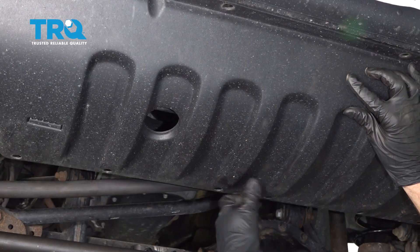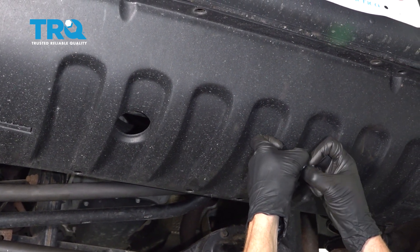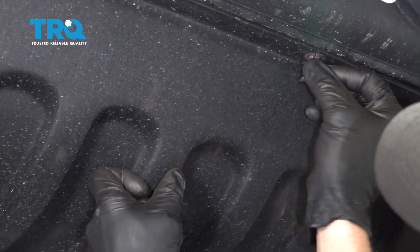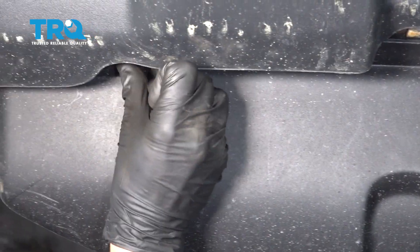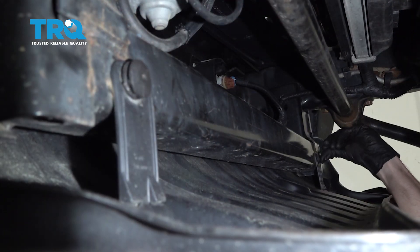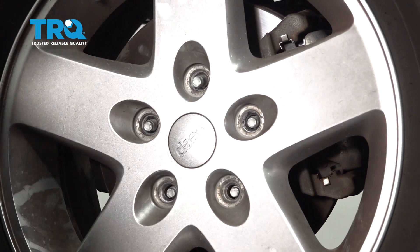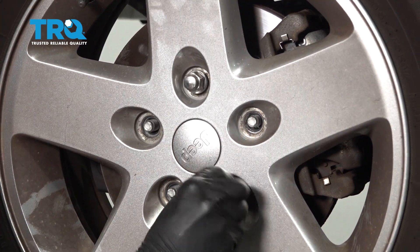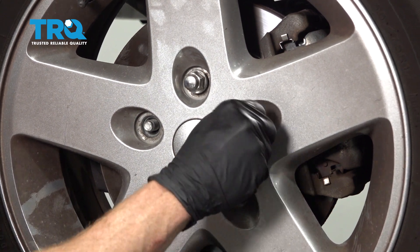Let's get our shield back up on here. We're going to line up all six of our push pin holes. Once you get it lined up, go ahead and start putting in the push pins. You want to push in the outer aspect first. Once it slides into position, go ahead and lock it down with the center. Now we can go ahead and get our wheel back up on here. Start on all five of your 19 millimeter lug nuts, bottom them out.